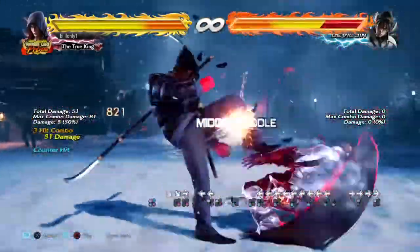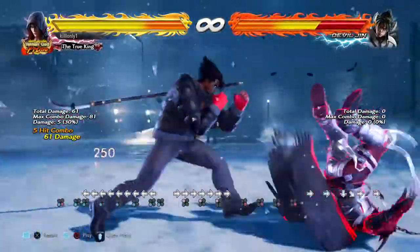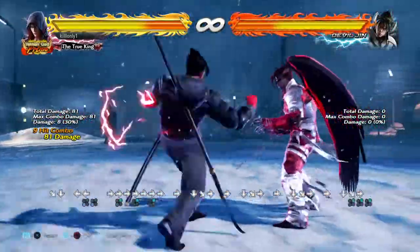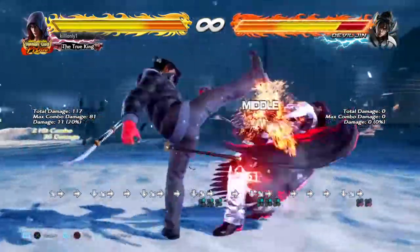Now, doing it this way, it will actually hit from max range, and you'll do it very easily. See that I did it in the first try, and that is very easy, doing it from that way.